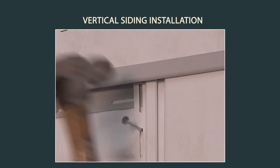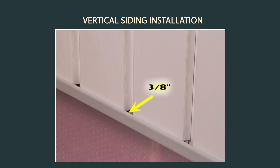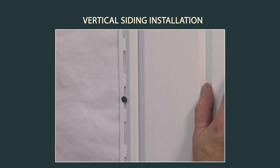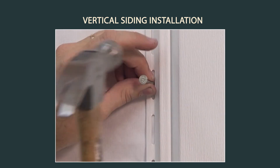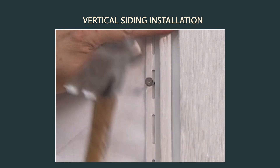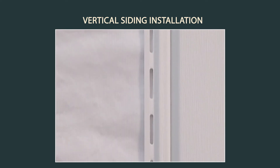Leave a quarter inch gap at the top of the panels and a three quarter inch gap at the bottom of the panel to allow for expansion and contraction. Fasten the panels not more than every 12 inches apart. Remember to nail in the center of the nail slots and do not nail tight.